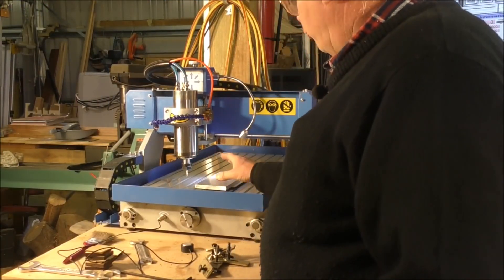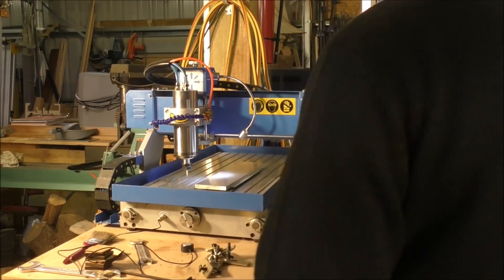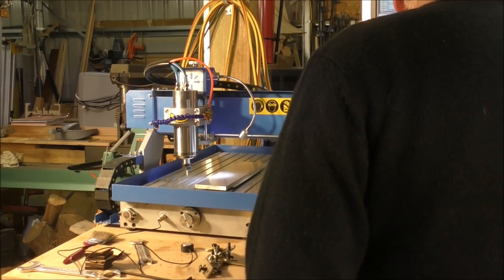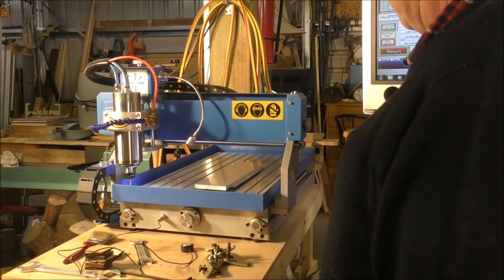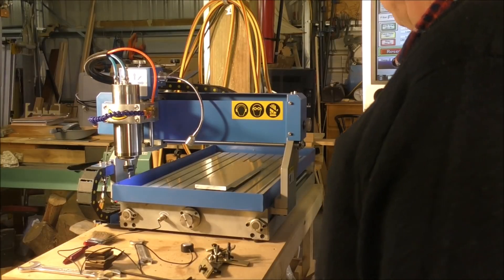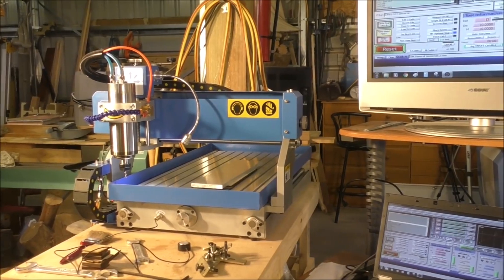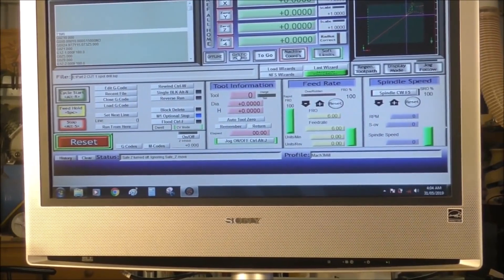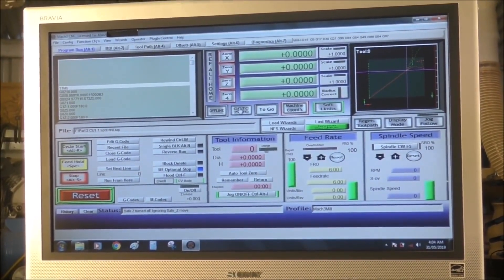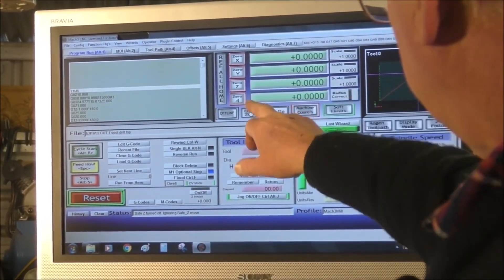Before we can start doing a job, you need to home your machine. This is very simply done in Mach 3 — just press Ref. You'll see that it's now referenced X, Y, and Z in the machine coordinates.